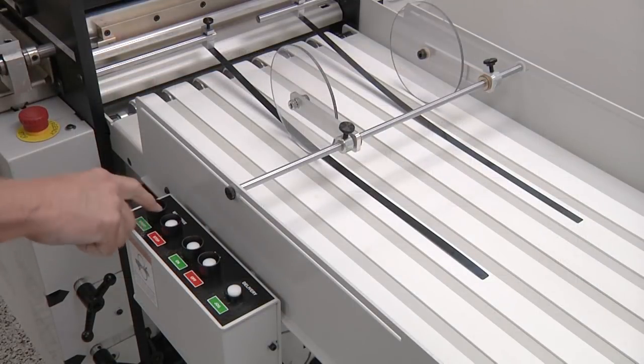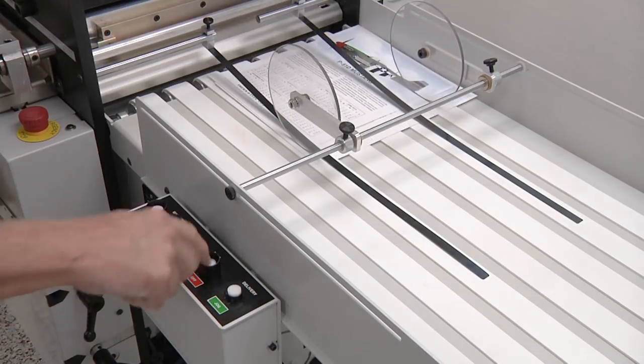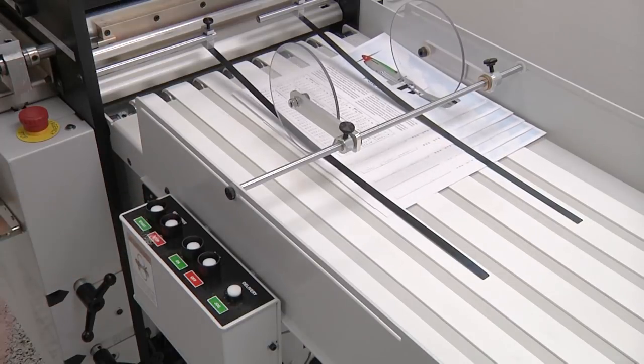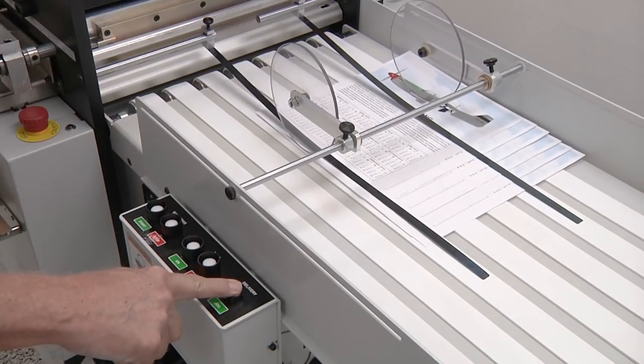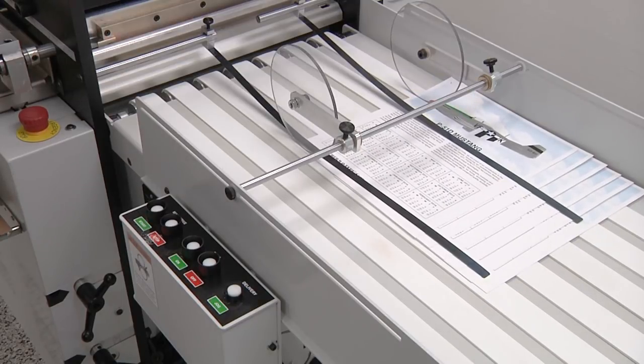Additional features include remote operator controls at the delivery end of the press, automated setup procedures, impression pressure adjustment, batching at delivery, and the ability to step and repeat up to eight positions down the length of the sheet.